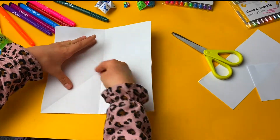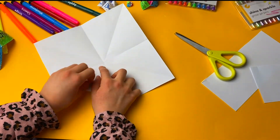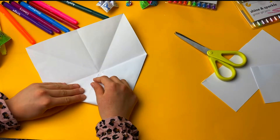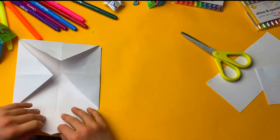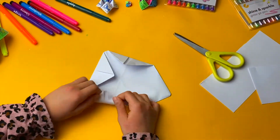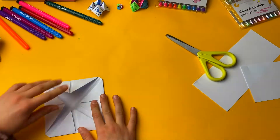Now we need to get these sides — the pointy ones — and you need to fold them like this. Don't fold it on the line; fold it next to the line. Do it for all of the other sides.